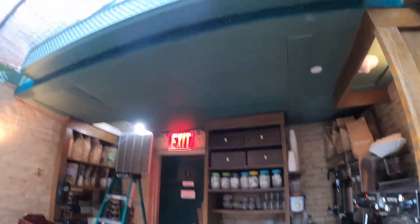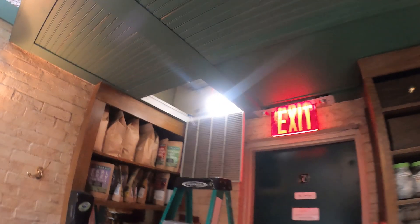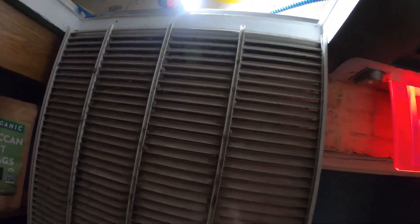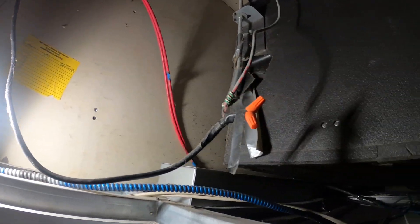Hello everyone and welcome to Jumper Mantech, where we specialize in HVAC but do everything DIY. Today we have a service call for another LG Multi-V unit. The issue that we had here was no display on the thermostat.